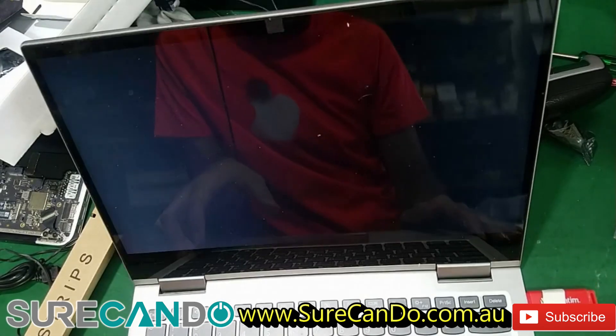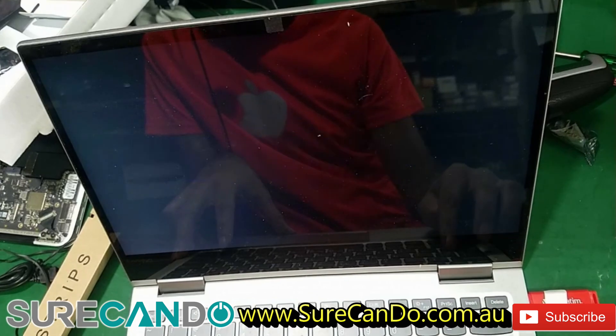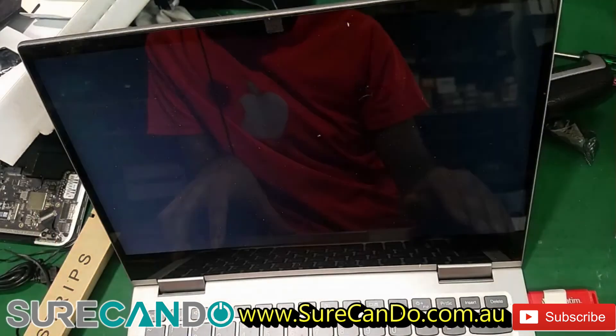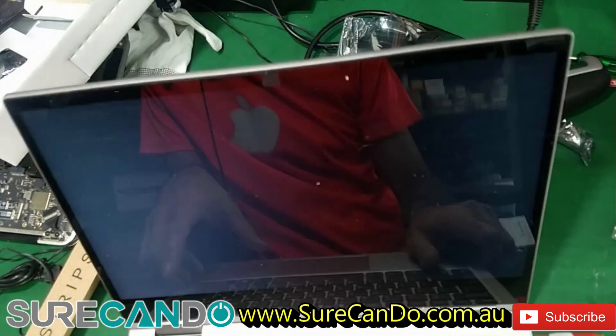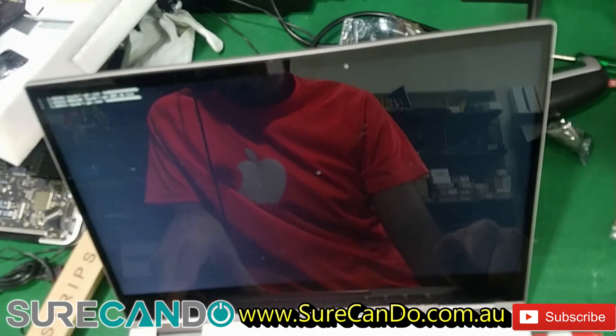It looks like it doesn't detect the USB at first, but then it picks up the boot options — USB is listed. This is a UEFI-enabled USB, so I'm able to boot from it. Let's see if Wi-Fi works from Linux.